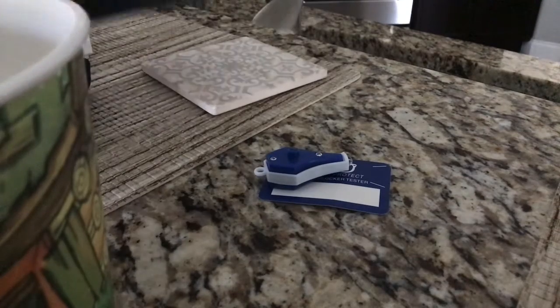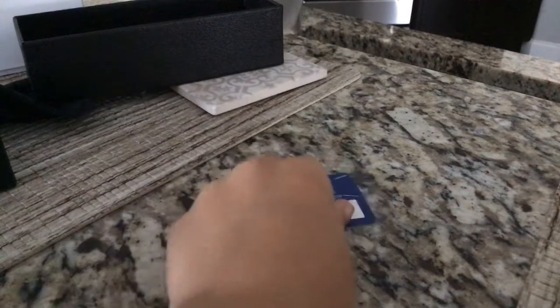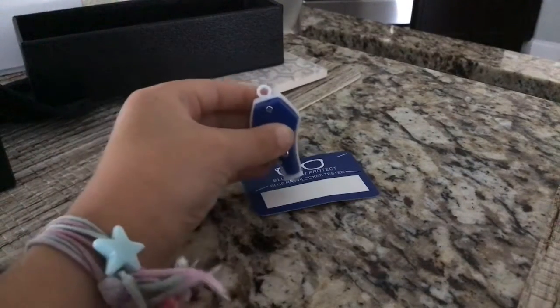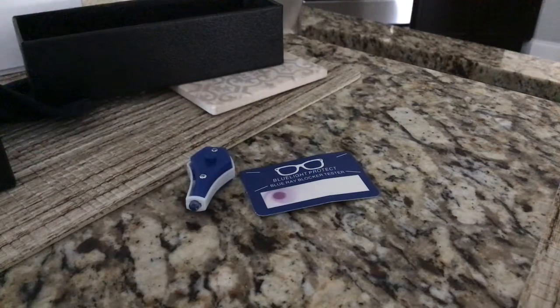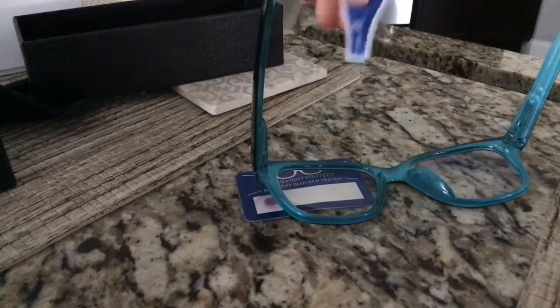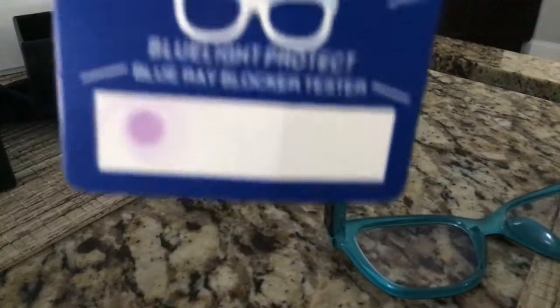Alright, if you're wondering what all this stuff does, this purple stuff is what gets in your eyes. And then this blue light — this arm. Nothing's there with the blue light glasses.